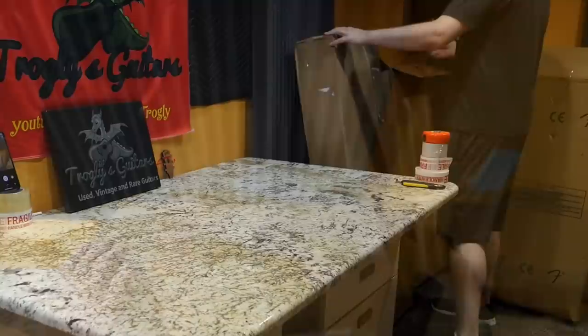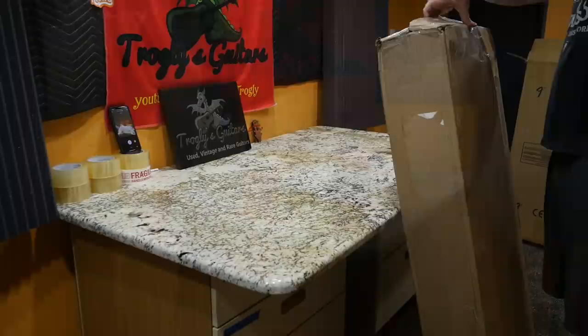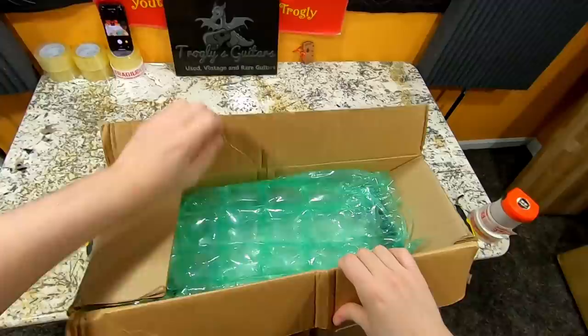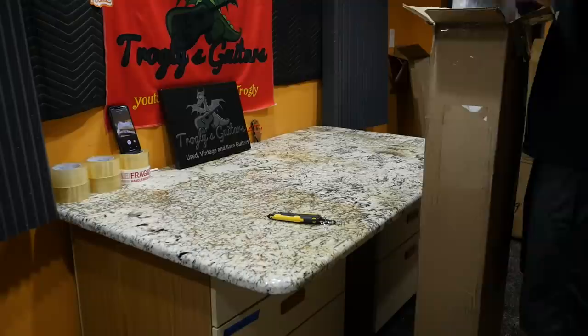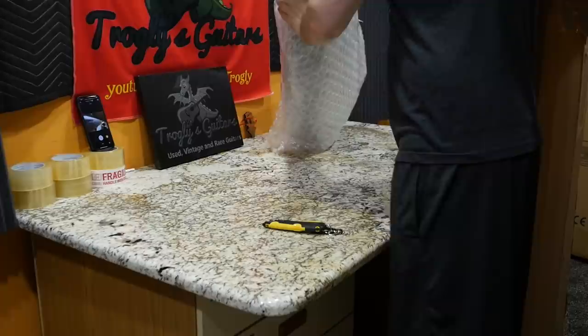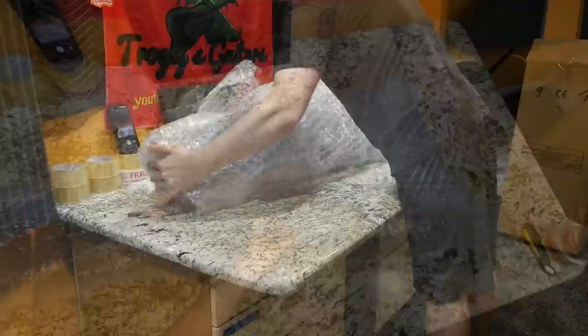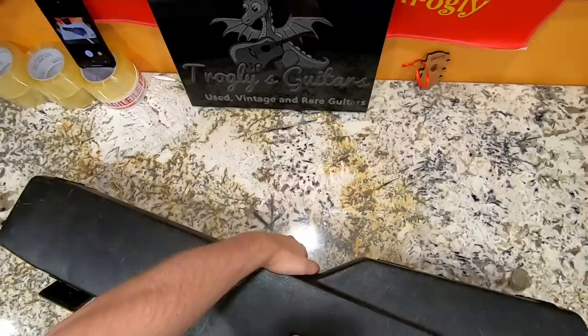Sometimes the reissue is better than what it's emulating — not always. Take R9s for instance: is it better than a burst? Very subjective. It just depends on a lot of factors — was it a good burst? But I think we can all agree $6,500 is a heck of a lot cheaper than $300,000. There are actually a couple of really nice bursts for sale — I might have to do just a guitar hunting episode on bursts. But inside here, this is a guitar from my good collector friend Donnie. We've had complete episodes dedicated to me buying out this guy's collection, but this time it's just one. He said this was one of his favorite players, so I'll be interested to check this out.